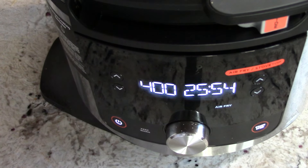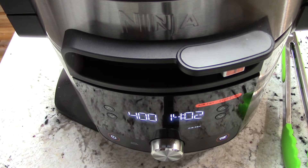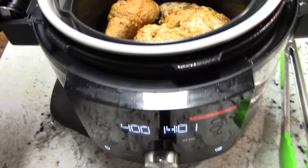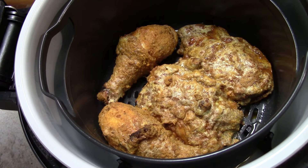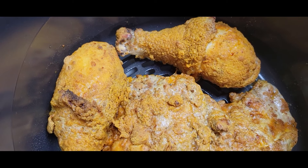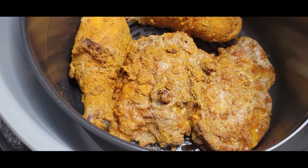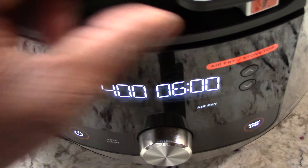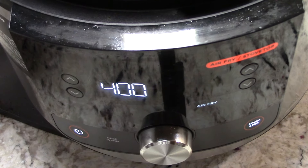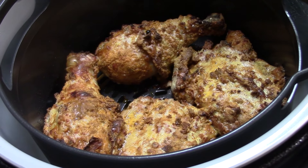We're approaching 14-15 minutes — smelling good! Let's see what we got. Oh nice, look at that guys! I can smell the seasonings. I'm gonna check it at six more minutes — it's smelling done. Oh boy, yeah — look at that. That's 20 minutes total.